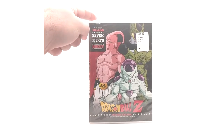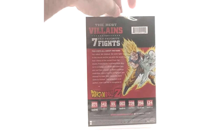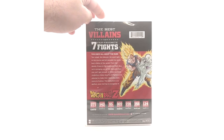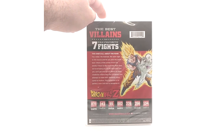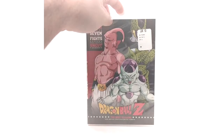Last but not least, we have the Best of Villains featuring Super Buu, Cell, and Frieza on the cover. The spine shows Super Saiyan Goku versus Frieza. The fights on this one are: Ginyu, Imperfect Cell, Frieza, Raditz, Majin Vegeta, Majin Buu, Android 17 and 18. The Top Seven Fights set includes: Future Trunks vs. Androids 17 and 18, Piccolo vs. Android 17, Super Saiyan Goku vs. Frieza, Vegito vs. Super Buu, Gotenks vs. Buu, Piccolo/Gohan/Krillin vs. Garlic Jr., and Gohan vs. Cell.